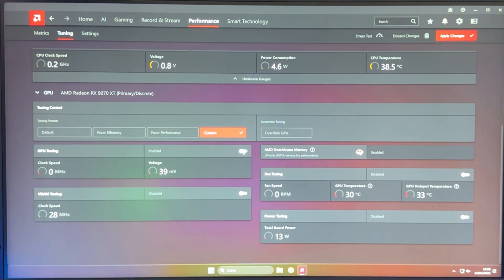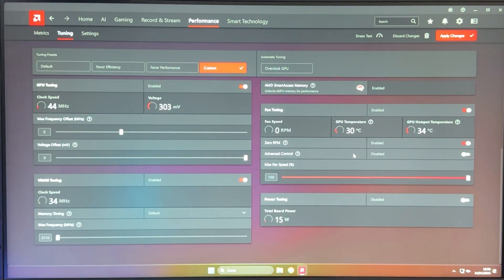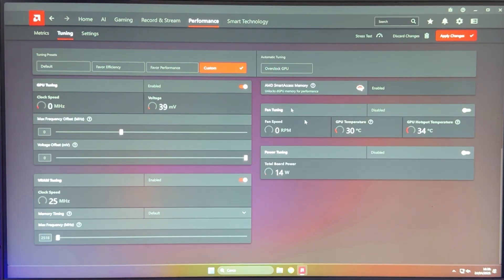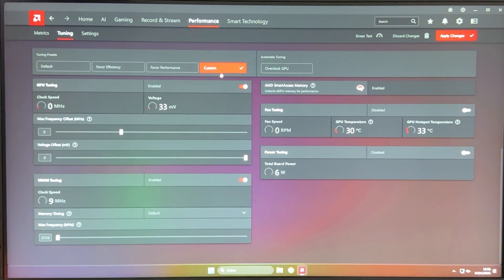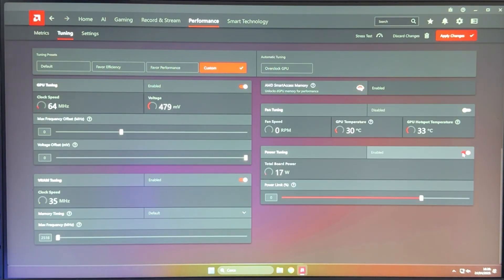The first step is to unlock all of these settings, which will allow us to actually change what we need. The only thing you don't need to change is fan speed — that's a whole different topic. If you want to change your fan speed, I actually have a dedicated video in MSI Afterburner which I like better for fan speed control, but you can also use the same curve and put it here if you want. So unlock GPU tuning, VRAM tuning, and power tuning.